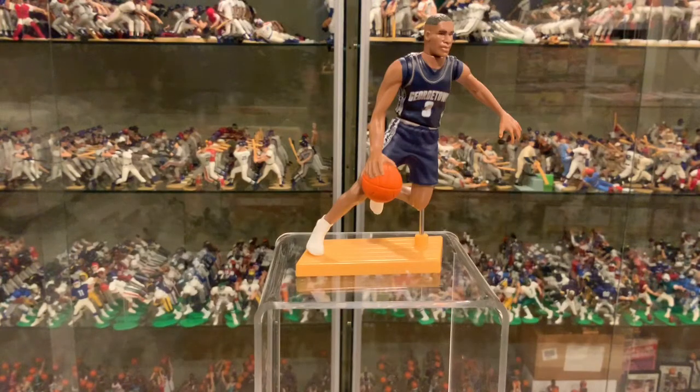Great looking figure. Iverson, of course, very popular player. I love the way how they did the cut t-shirt underneath the tank top. Looks really cool. Pretty awesome pose — same pose as the Jason Kidd I just recently did a video on.